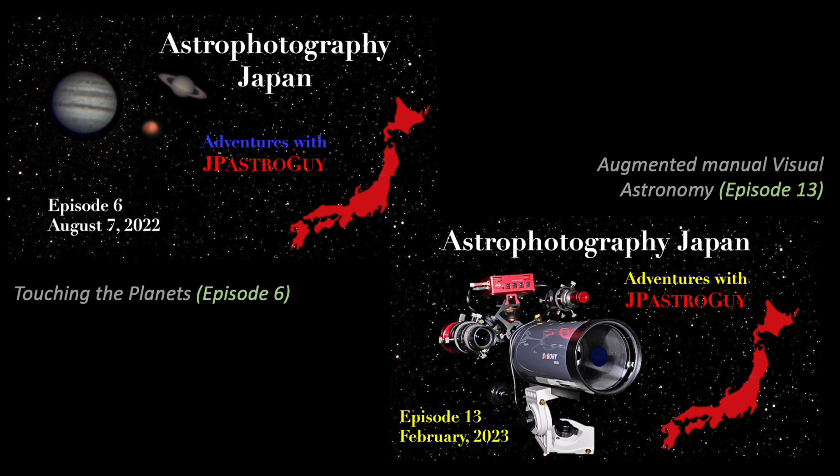Compared to episode 6, way back in 2022, I have refined my planetary imaging approach with convenient new accessories that I will describe here. The other video, episode 13, was specifically about visual astronomy using the MK-105 to view comets, stars, and globular clusters.